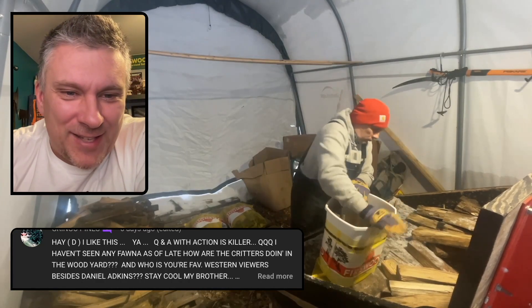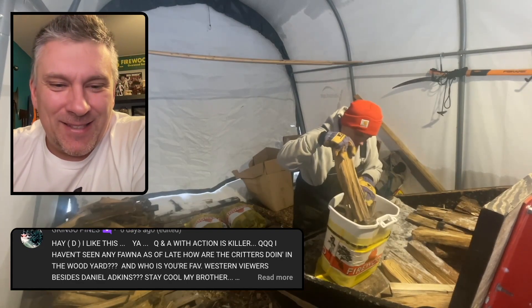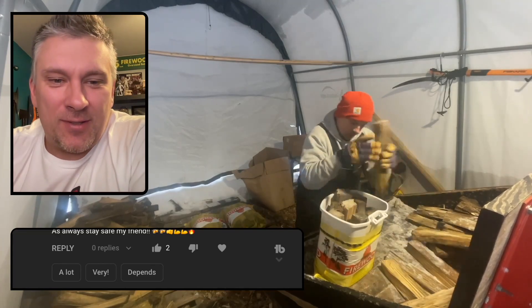And favorite western viewer besides Daniel Atkins? Well, that would be you, my friend, Mr. Gringo Pines. Southwest Woodhound — soon to be further south Woodhound.